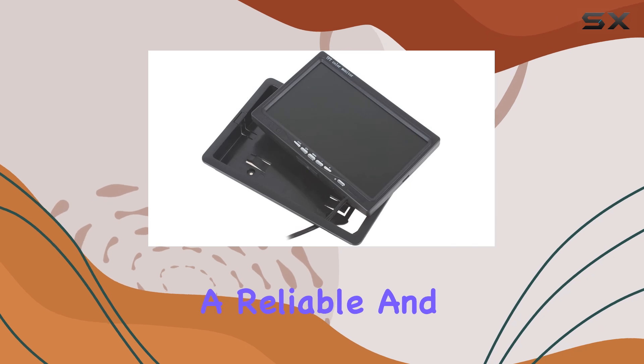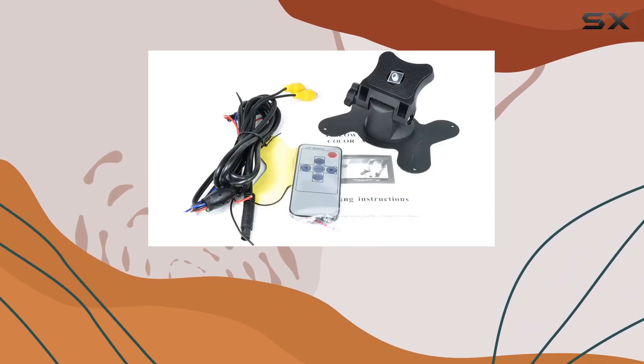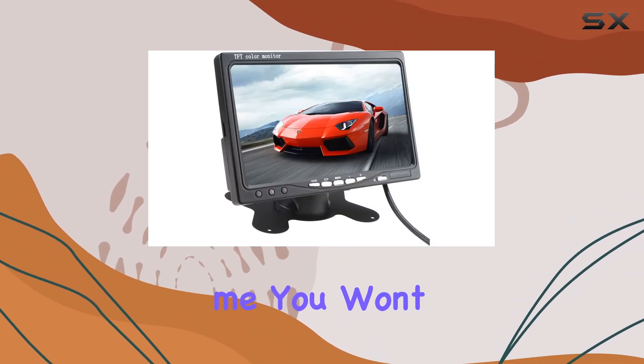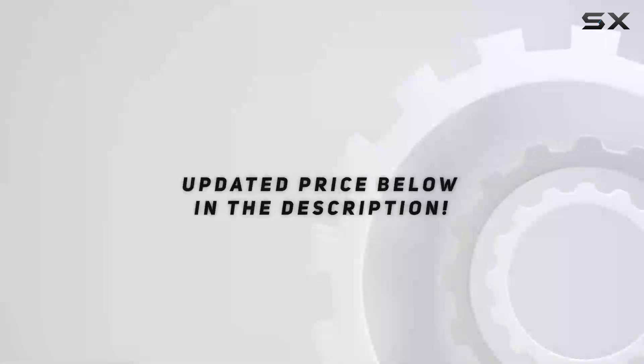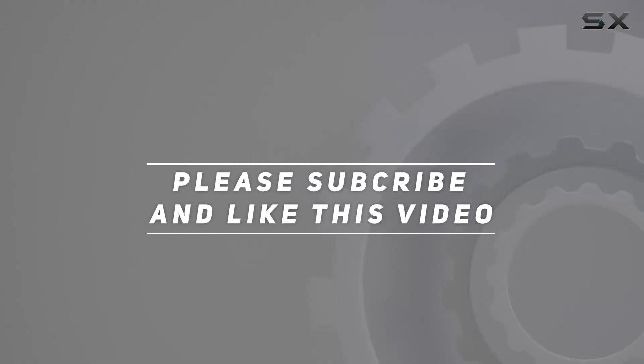If you're in the market for a reliable and feature-packed car monitor, look no further than the 7-inch TFT LCD car monitor from CassiAndy. Trust me, you won't be disappointed. Check out the video description for an updated price, and thank you for watching.